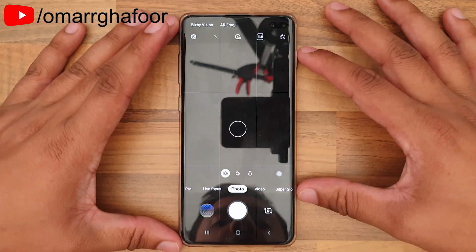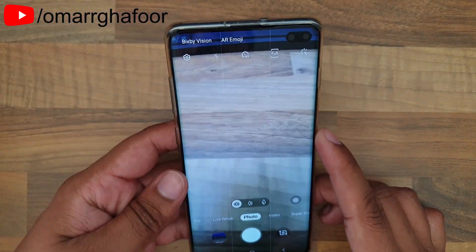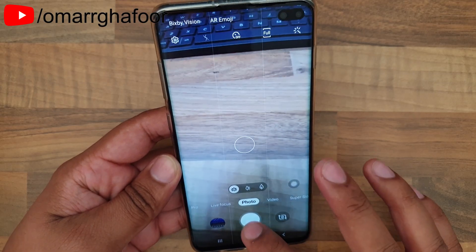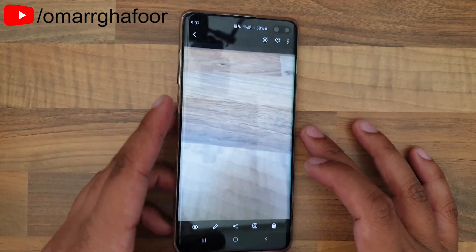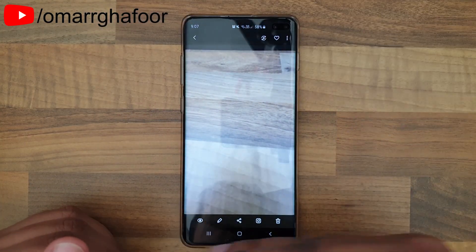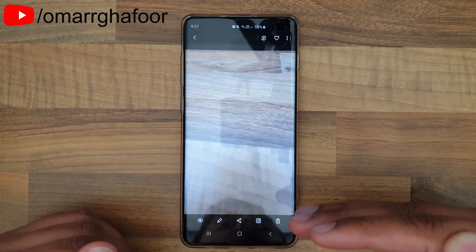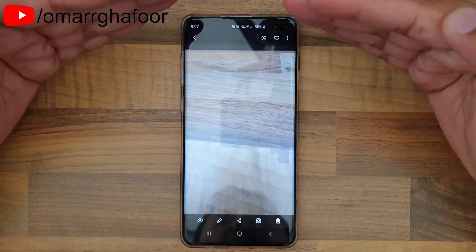So first of all, you start the camera and sometimes when you take a picture — I'll show you here — what happens is that the top and the bottom of the picture will be distorted. That's just the way the lens is curved; it's just how it is.